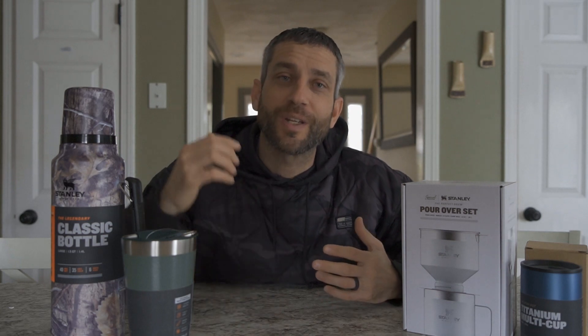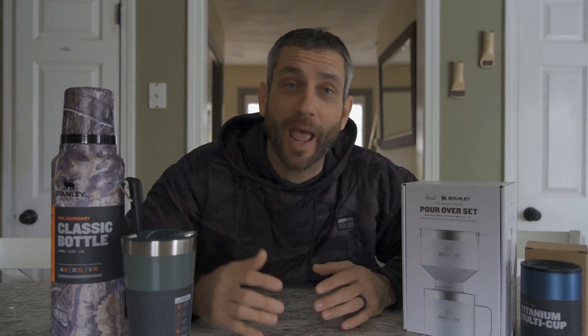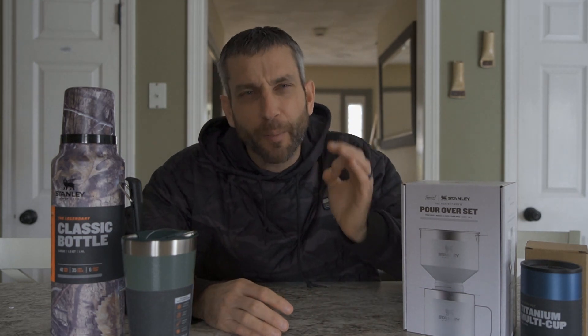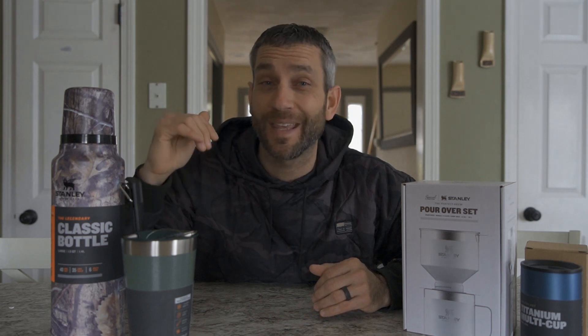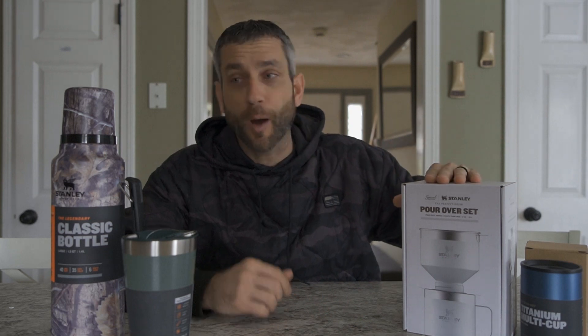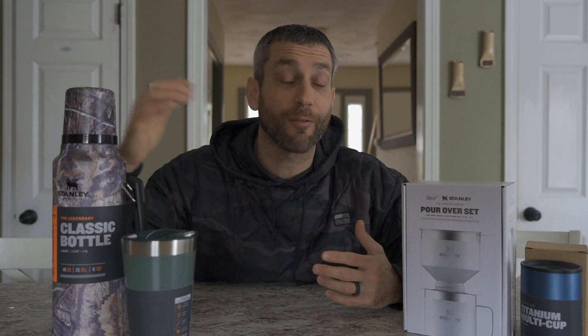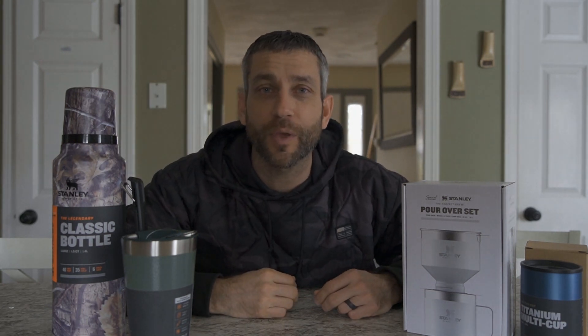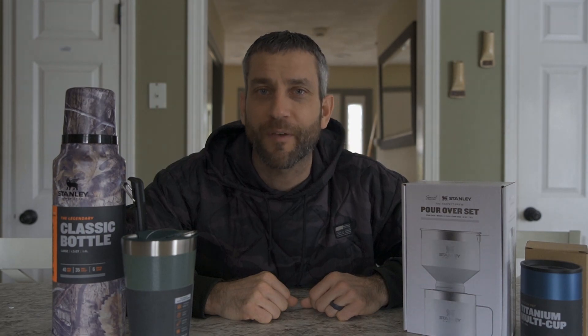I'm up here in my kitchen taking advantage of the fact that for once I actually have the house to myself, which literally never happens. I know this video is going to be a little bit echoey, but that comes with the territory. I haven't even had my coffee yet — that's almost sacrilegious — but this is a great opportunity to get some of these products into good quality use. Stay tuned.